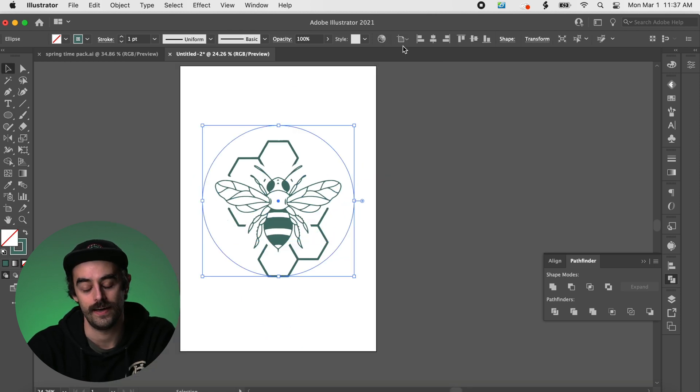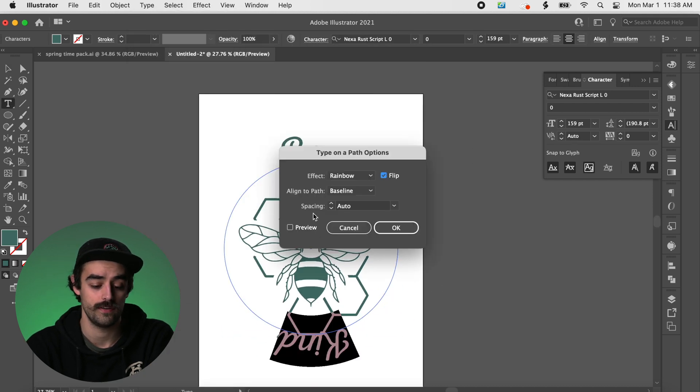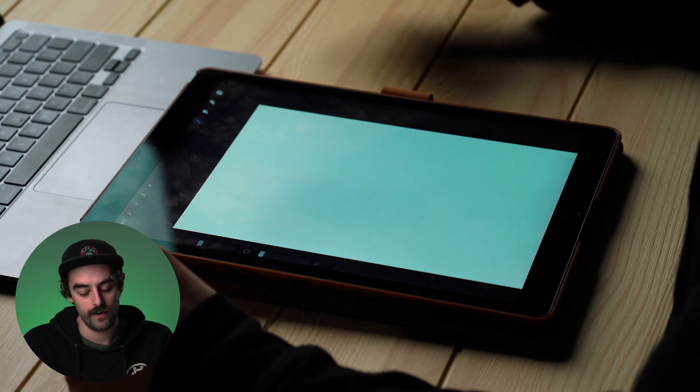Now we need some words for this design. You could grab the circle tool and type on a path and type out a beautiful little word like 'be kind' — that's pretty sweet. But if you know me at all, I like to make things custom, I like to make things crispy. So I'm going to pull out the iPad and do my own hand lettering and write 'be kind' myself, because fonts aren't always good enough for me.